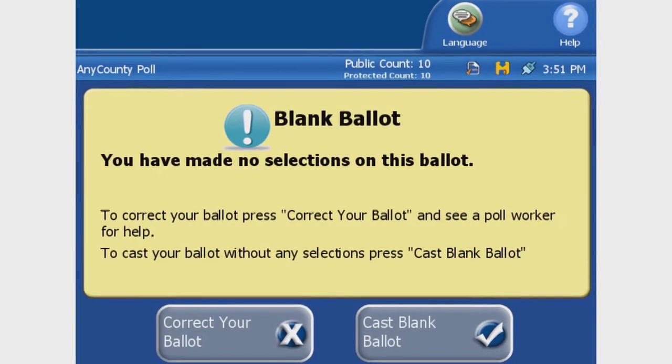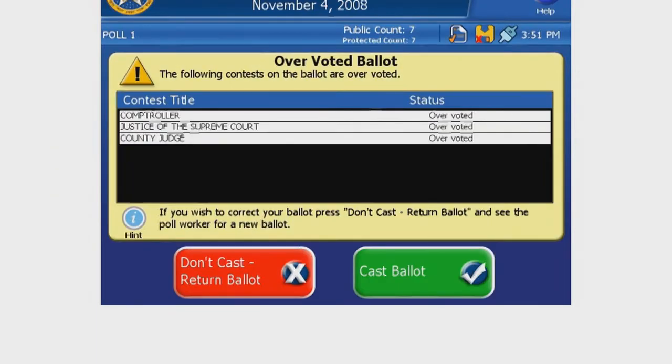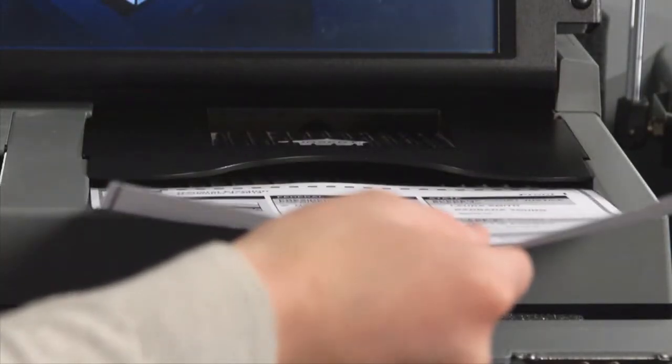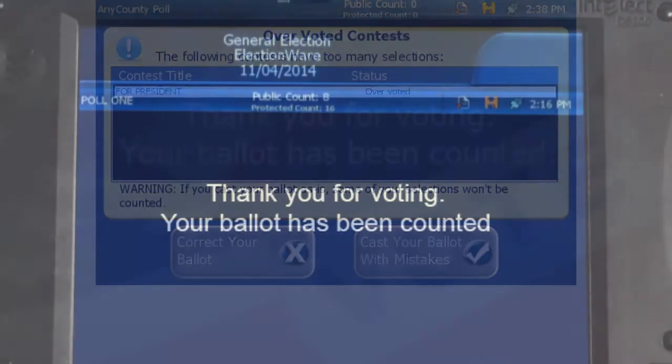A prompt will appear if no marks are detected, or if you've selected more than the number of choices allowed. If you'd like to change your selections, press Return Ballot on the touch screen and your ballot will be returned. You may need to ask a poll worker to give you a new ballot. If you'd prefer to cast your ballot as is, select Cast Your Ballot with Mistakes on the touch screen.